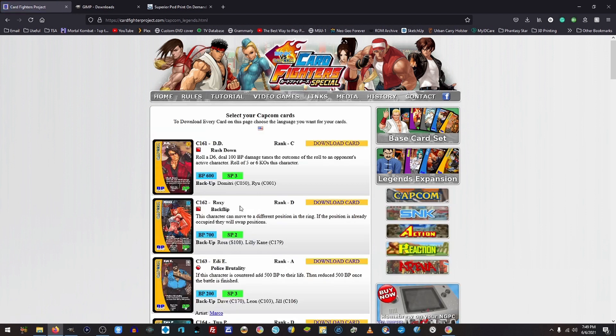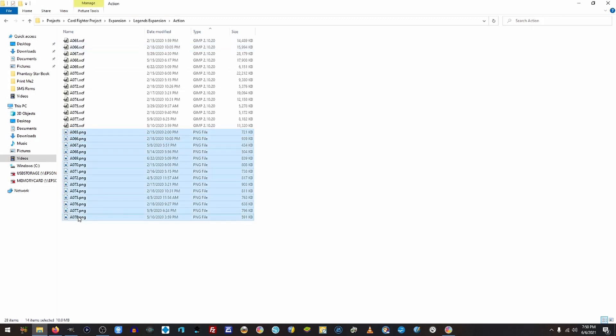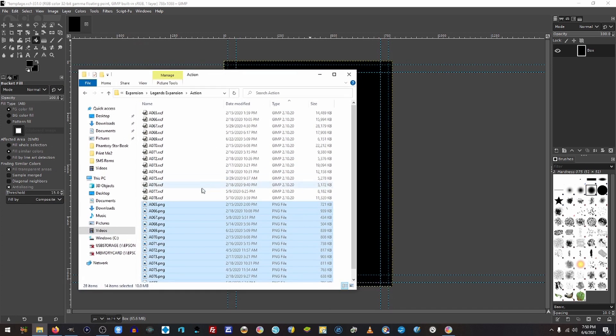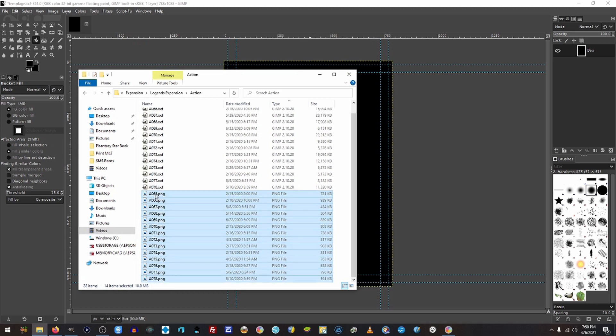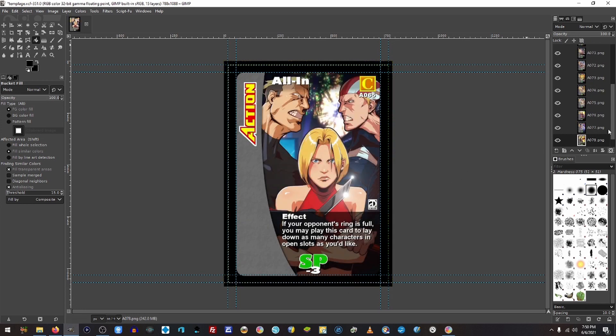I'm going to go through — I want to print all of my Legends expansion cards because I haven't even done that yet. So you're going to want to go ahead and download the cards you want. I already have them downloaded, so I'm going back over into GIMP and going into my Legends section. I'm going to grab all of the cards that I want to have printed. We have to modify these cards so that they'll work with Superior POD's standards now since they've updated. We're going to drag them up into the Layers dialog box and release that — it's going to pop all of those cards into place. This is going to take a moment.